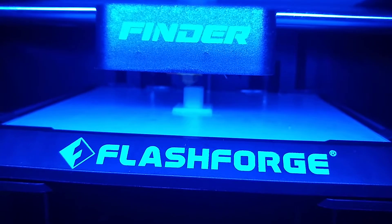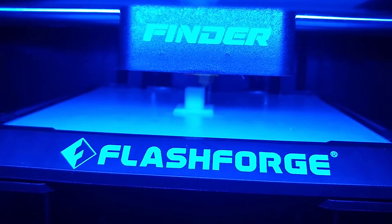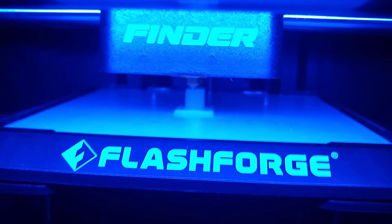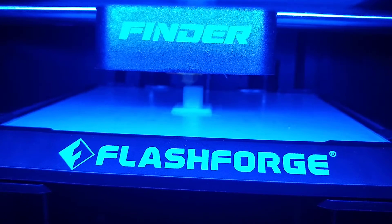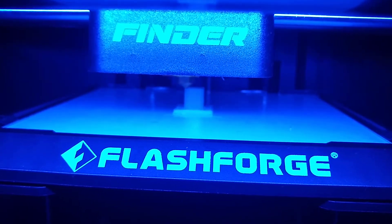I'm using a normal build, normal speed. 98%. Almost 11 minutes.